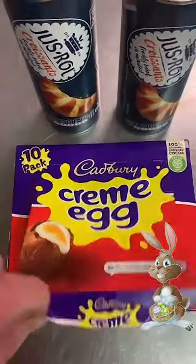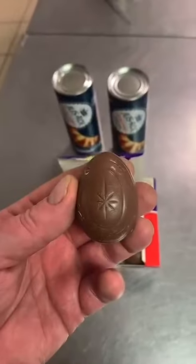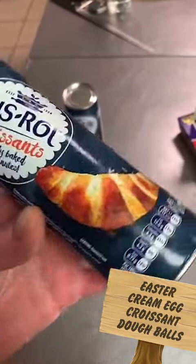I'm trying out a new dish for the Easter Sunday menu. Not sure what we're going to call it yet, but watch this space. Today we're going to call it the Capri's Cream Egg Croissant Doughball.